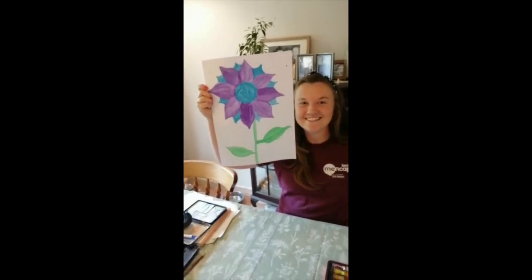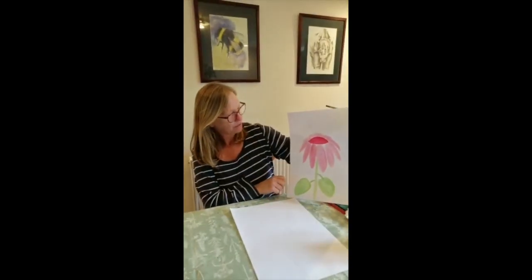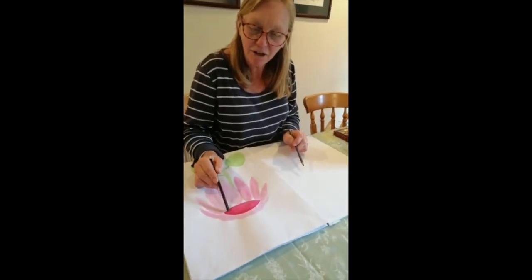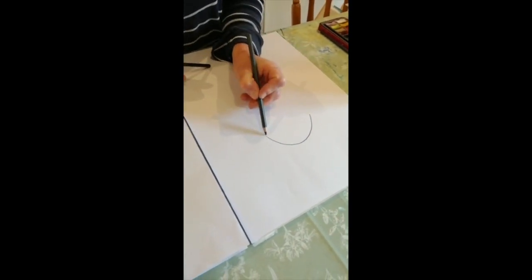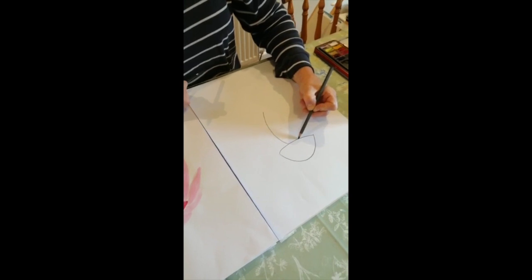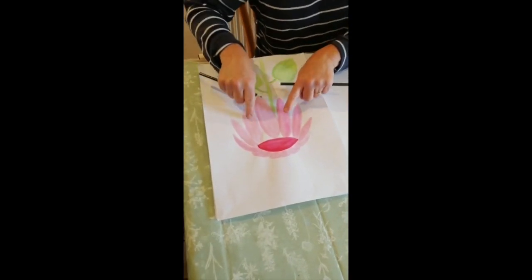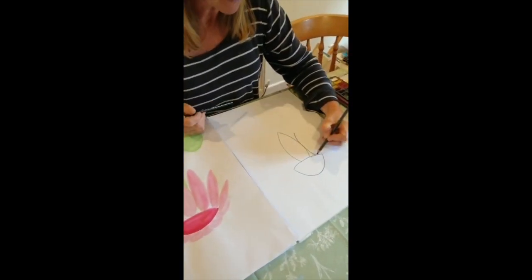We're going to do another flower now — this lovely pink one. You'll see that the petals are slightly different; they're all sort of drooping down. It's just a different type of flower. We're going to start again with the nice dark pink bit in the middle. What you do is slightly different — you do like half a circle, like a little hill, and then another one not quite as deep. Then start with the nice biggest petal towards you, so you bring your pencil down and round a little bit. Then to make the effect, you do each next little petal a little bit smaller.